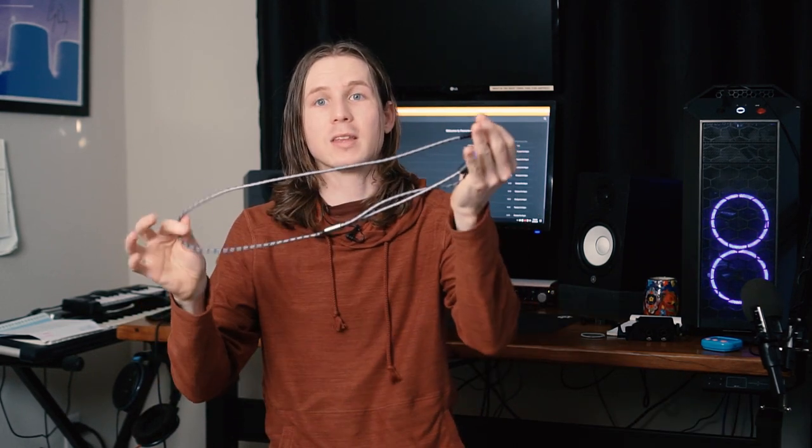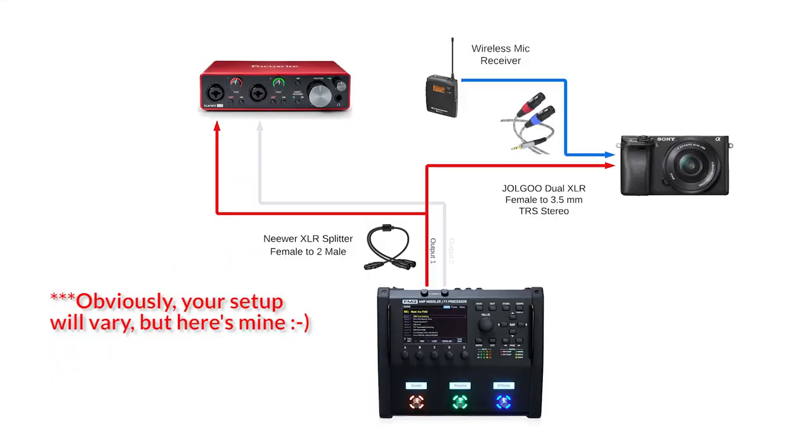How you hook this up to your camera — obviously you don't want a bunch of cables hanging off, you don't want to damage your camera, so maybe throw a cable tie on there, something on your tripod to keep it level. I tested this cable and it solves that problem.